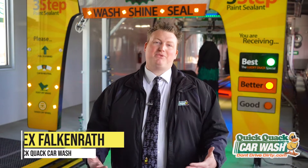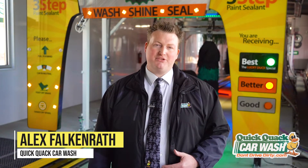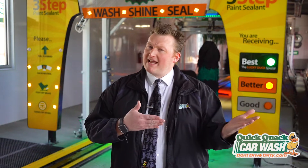It's me, Alex again with Quick Quack Car Wash. Welcome back to our virtual field trip during Earth Week 2020. Yesterday we learned why conserving water is important. At Quick Quack Car Wash we not only recycle water, but we reduce the amount we use and save it wherever possible.